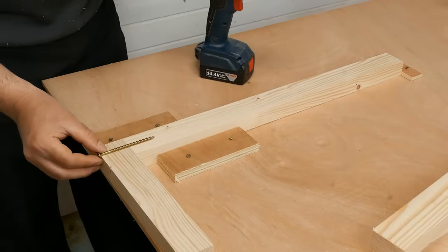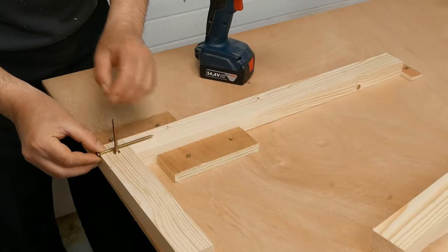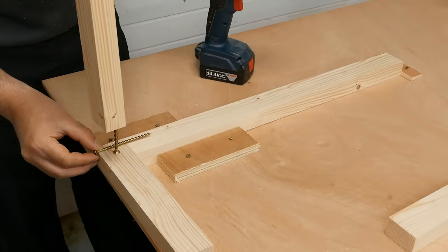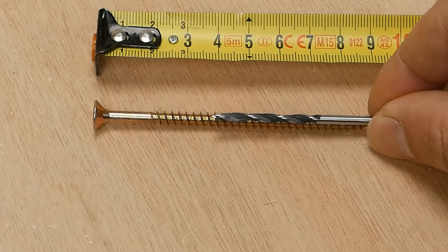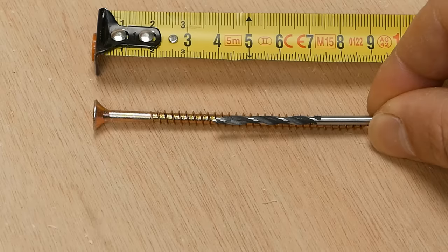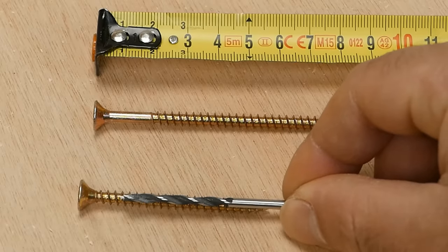Now I will insert the long screw, but I won't center it — I move it to one side just to leave room for the other screw, the short one that goes here, because here I will put the 90 cm long piece. This is the drill bit I will use to drill the guide holes. It has the same diameter as the screw inner diameter, and I can also use it to drill the guide holes for the smaller screws.